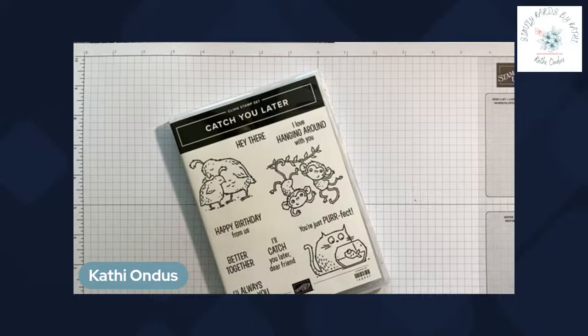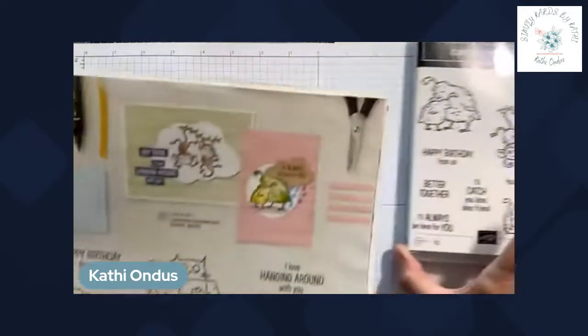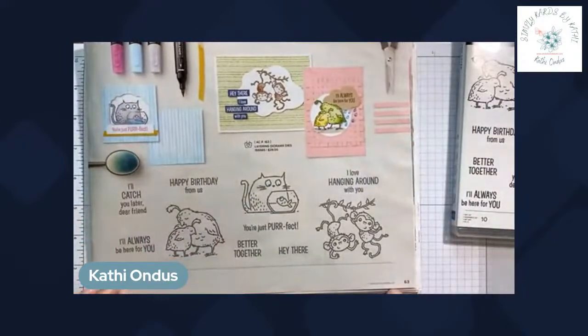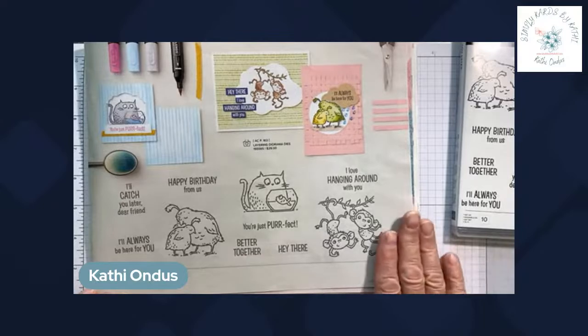Hi everybody, it's Kathy Andes with Simply Cards by Kathy, and it's Friday June the 3rd 2022. We are going for Friday Fun at One — we're going to make a fun fold, and those are one of my favorite types of cards. We're going to use the Catch You Later stamp set from the January to June mini catalog, on page 63. It has these whimsical images that allow you to make some really fun cards.